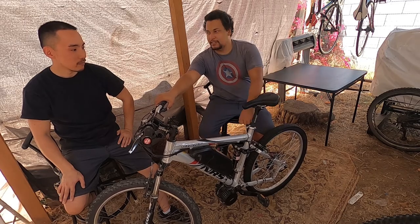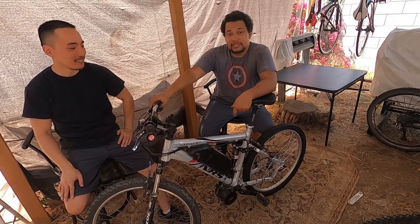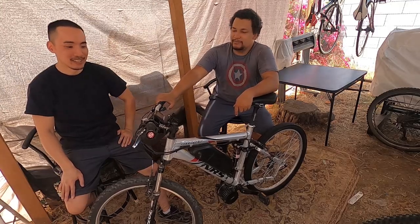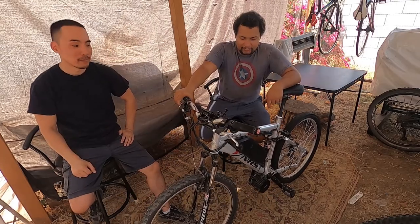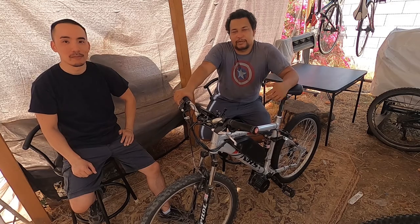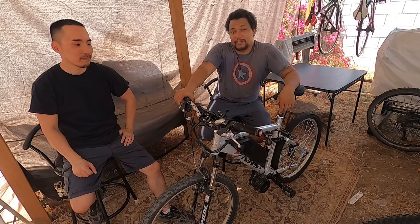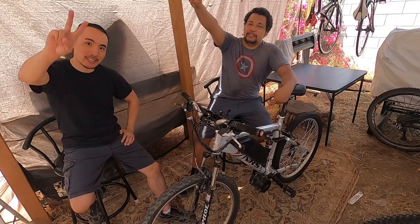Hopefully next maintenance video we're going to look at the dropper post to get that installed — we're very excited about that. The breeze is nice even though it's still a warm day. Thanks for watching, don't forget to smash that like, and go check out the buffeting video — it's linked in the upper right corner and the description. It's helped this bike a lot. Peace!